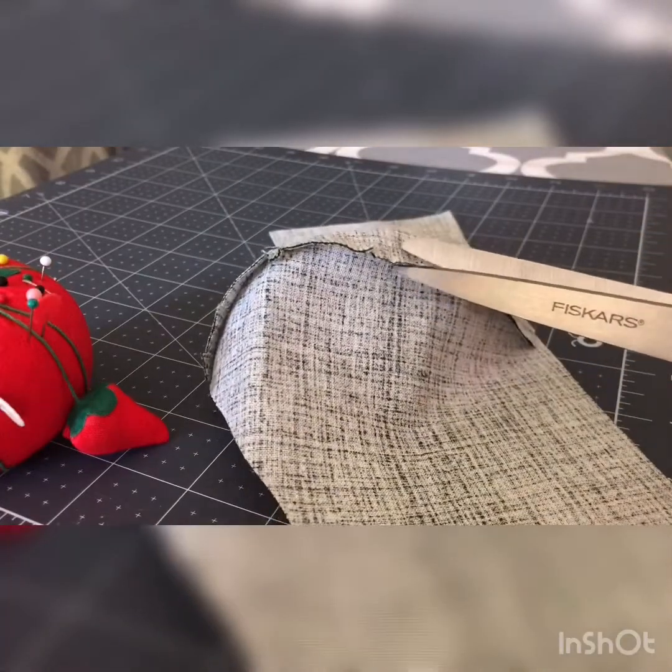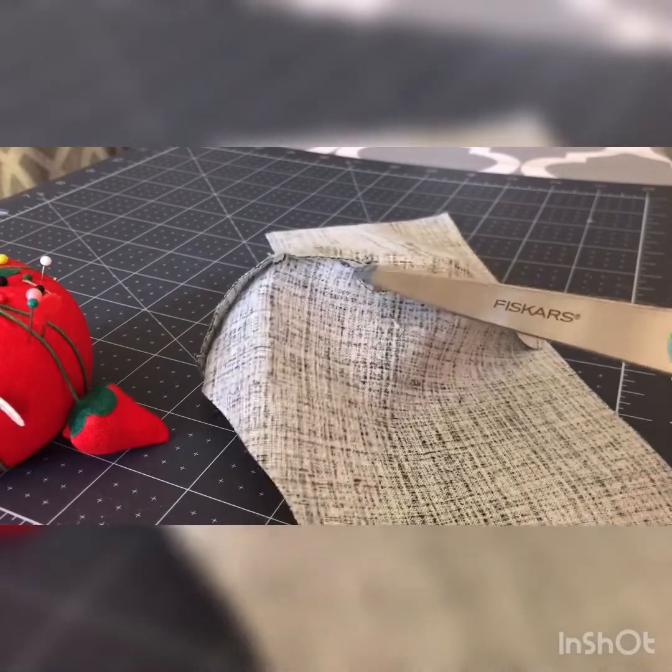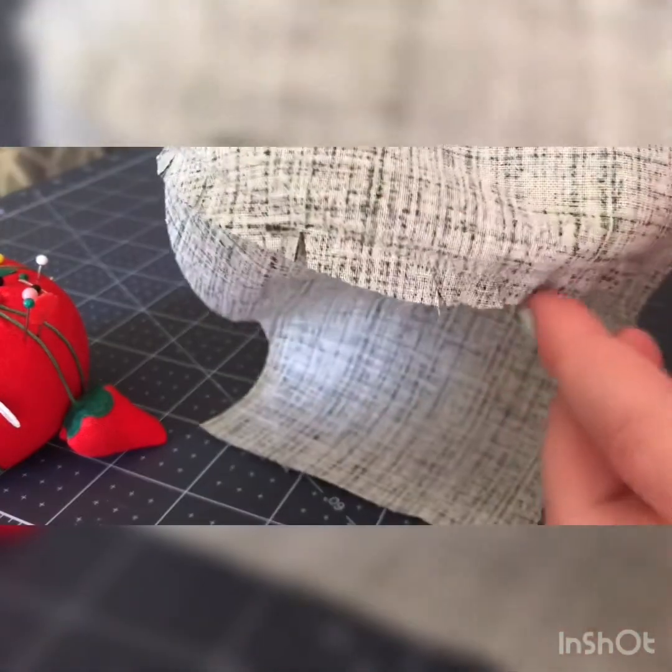Before you pin the elastic onto the mask, you should cut diagonal slits like so on the seam allowance of the mask. This is optional, but it helps the mask curve better and more smoothly once it's finished.